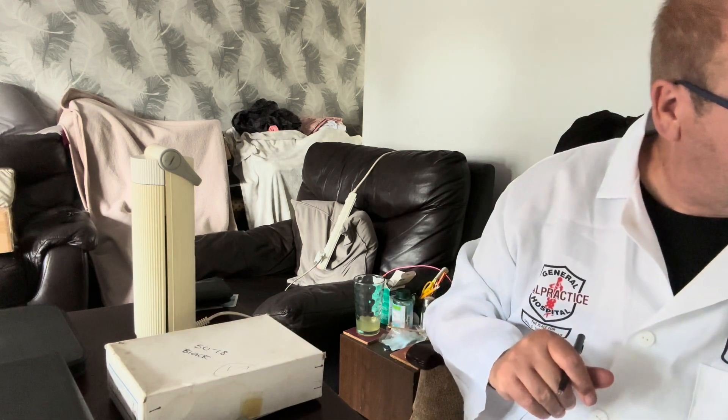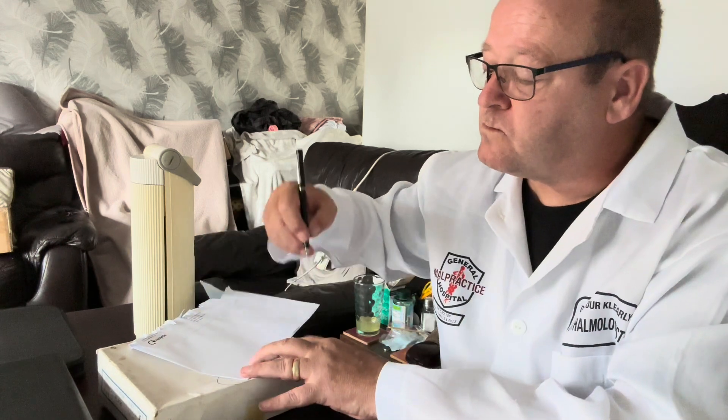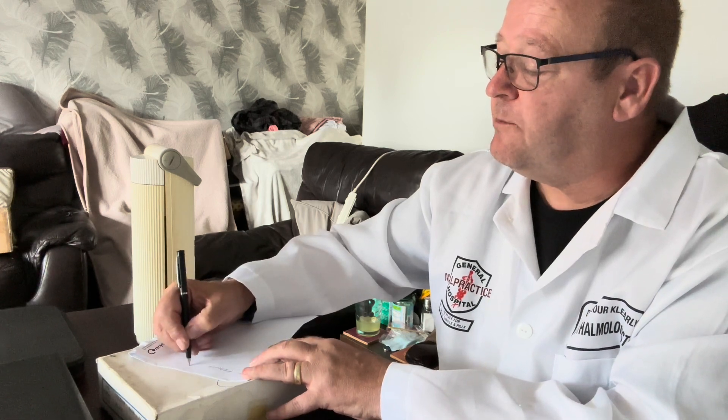So, just write this down. I can offer £4 for that.